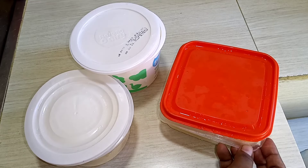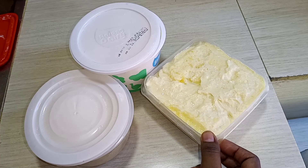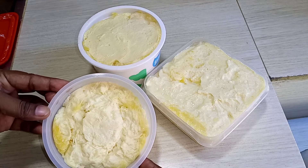Hey everyone, assalamu alaikum! Today I am sharing a recipe with you all. Today I will share with you my home-style kebab with ghee and butter recipe.